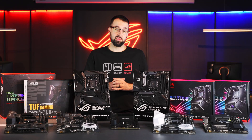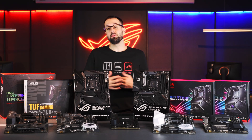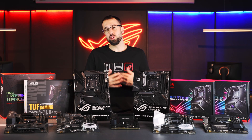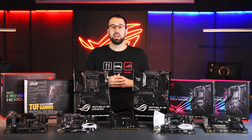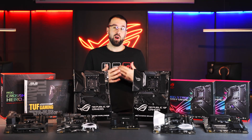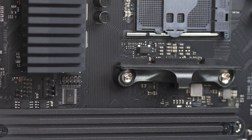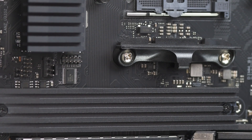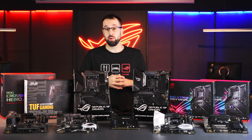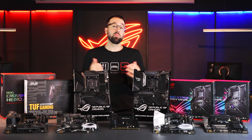Welcome to the ASUS X570 motherboard buyer's guide. AMD has really knocked it out of the park with an incredible chipset. We have CPUs up to 16 cores, bridging the gap between mainstream and high-end desktops. We also have PCIe Gen 4, preparing us for the next generation of performance in both storage and graphics. This has led us to create our most diverse AMD motherboard lineup ever, with something for everyone.